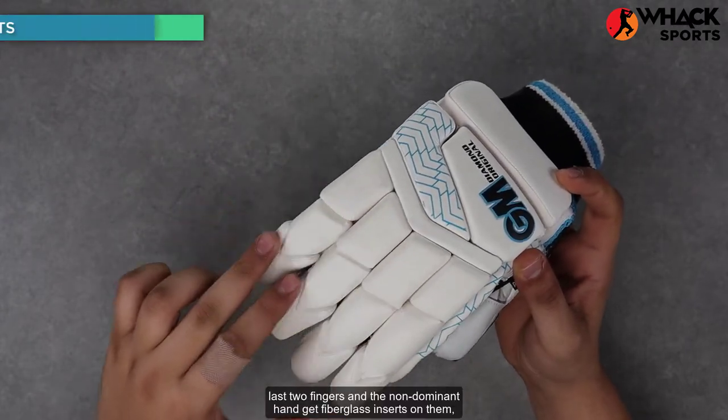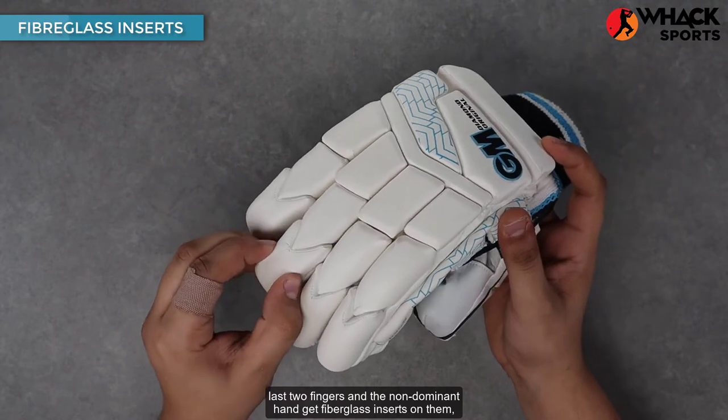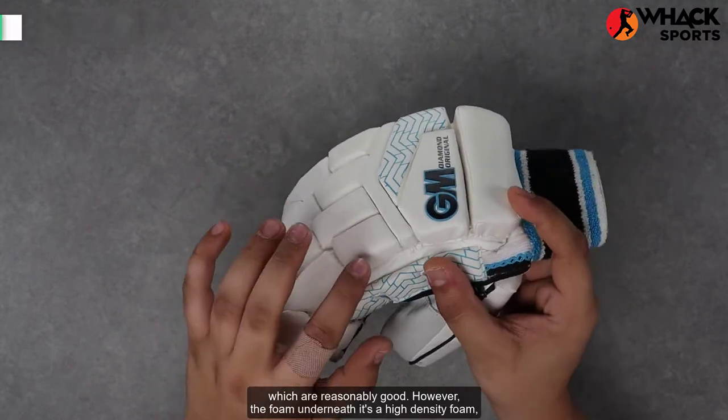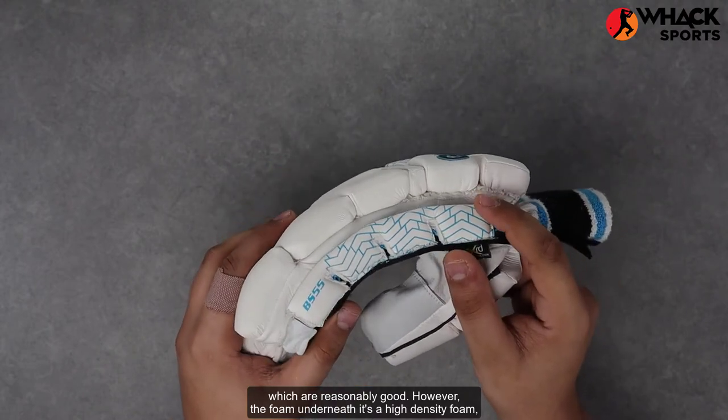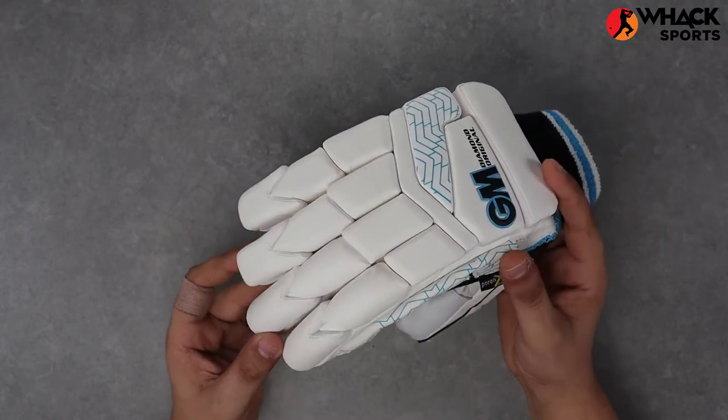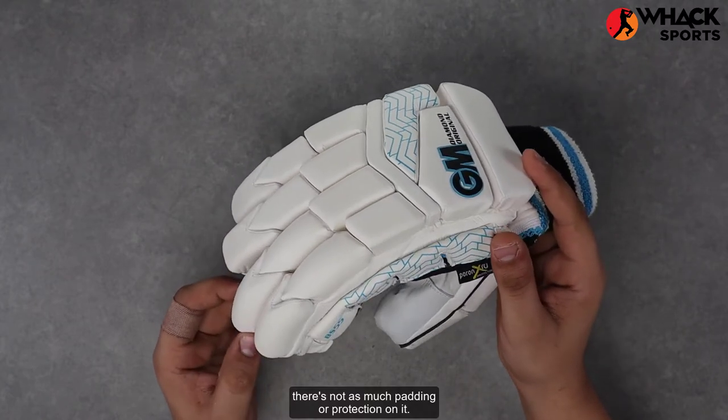All the other bits up top — the last two fingers and the non-dominant hand — get fiberglass inserts on them, which are reasonably good. However, the foam underneath is a high-density foam, but it's not thick enough, which means even though the glove's a little bit lighter, there's not as much padding or protection on it.